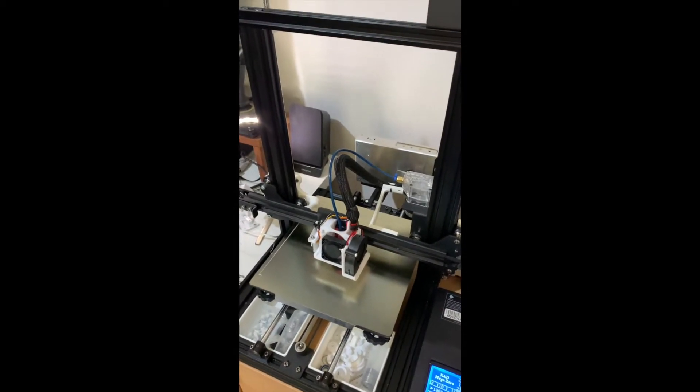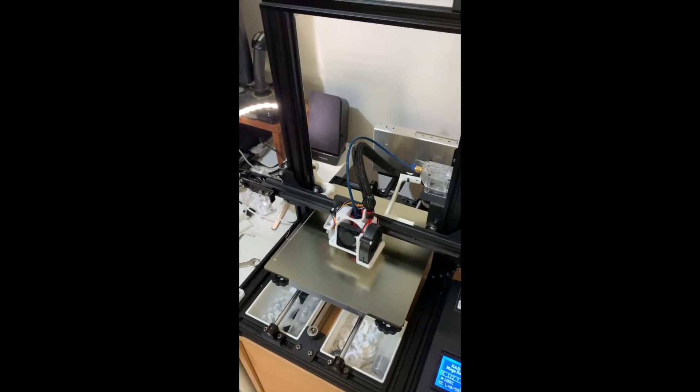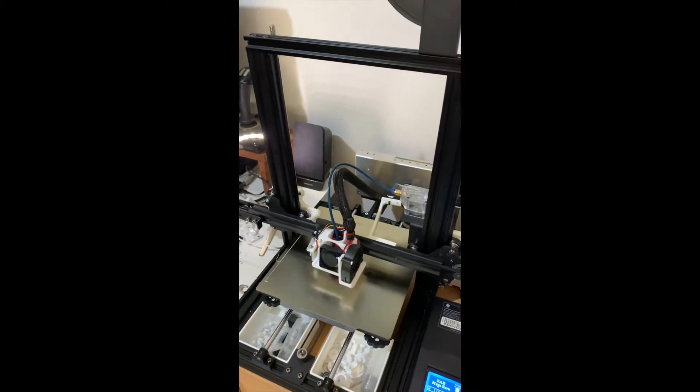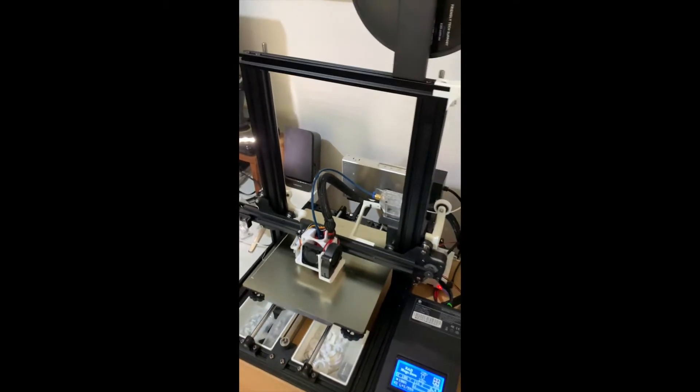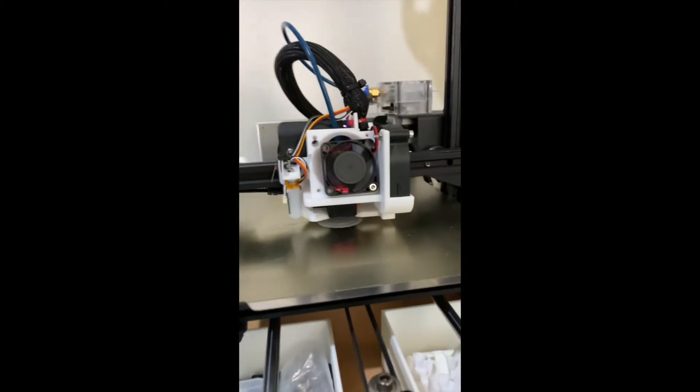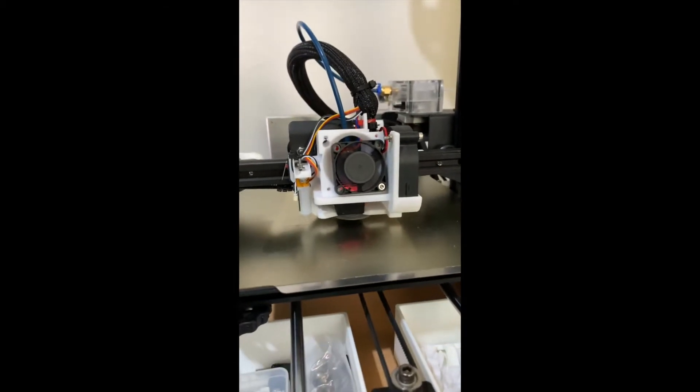I am using the OEM main board that came with the Mega Zero One because I managed to blow up my SKR Mini MZ. I have a new one of those coming, because it's such a nice board and I was pretty filthy with myself for blowing it up.